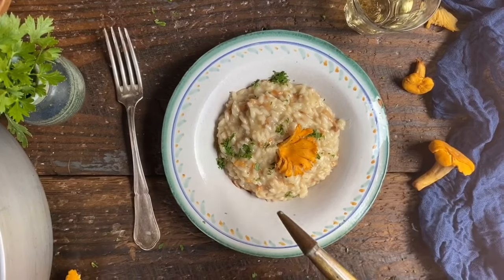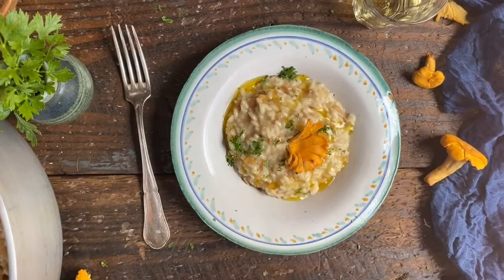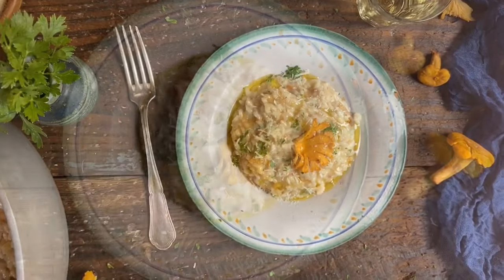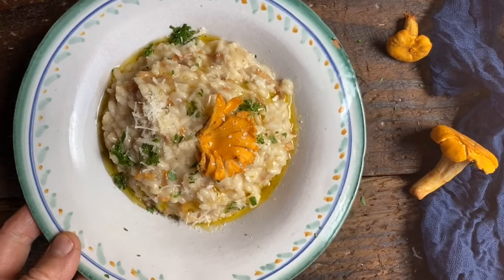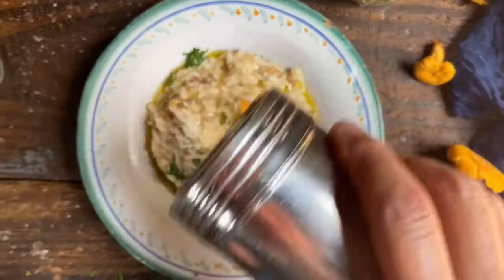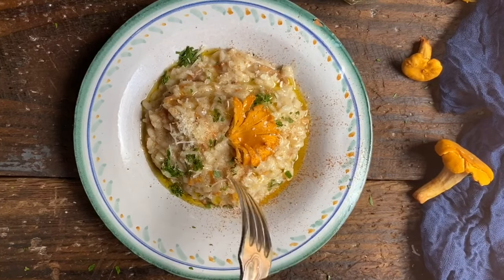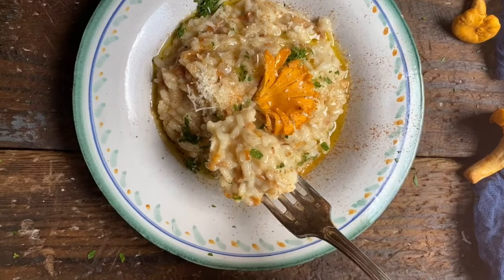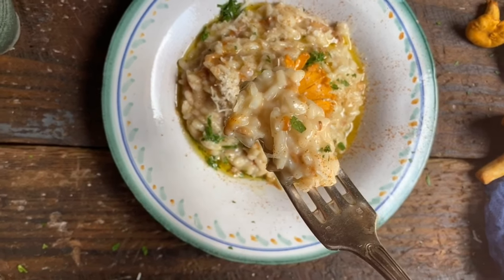We'll also add a nice quick drizzle of olive oil as well as just a bit of dusting of parmigiano reggiano. I'm going to add just a very fine dusting of pepperoncino too. And now I'm going to take the first bite. Oh wow! Creamy and absolutely delicious and full of flavor. Buon appetito!